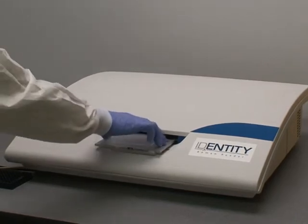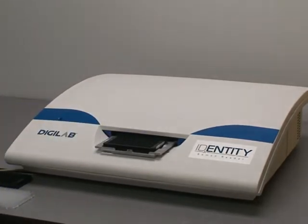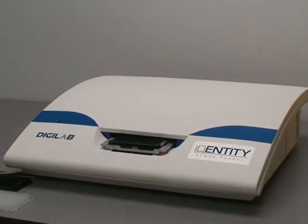In this video, we're talking about DigiLab's new Identity Raman-based microplate reader, which is designed to work with 96 and 384 well plates.